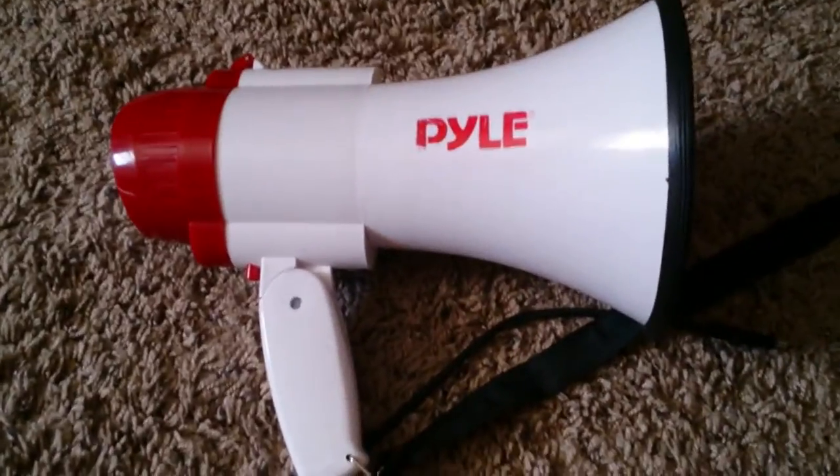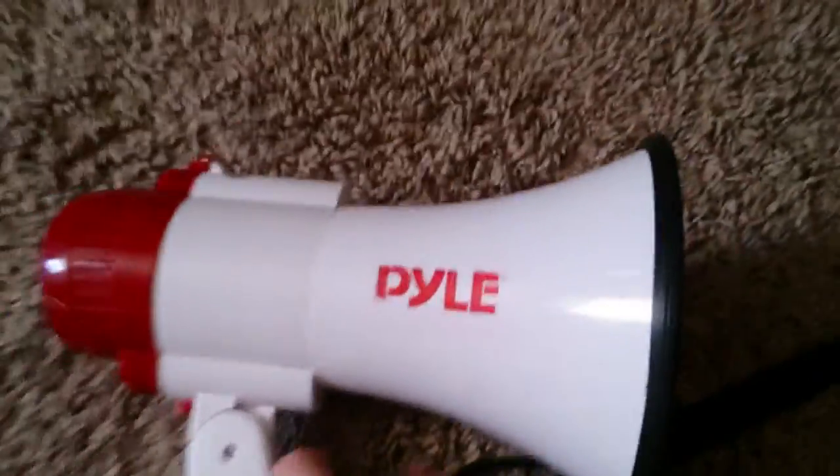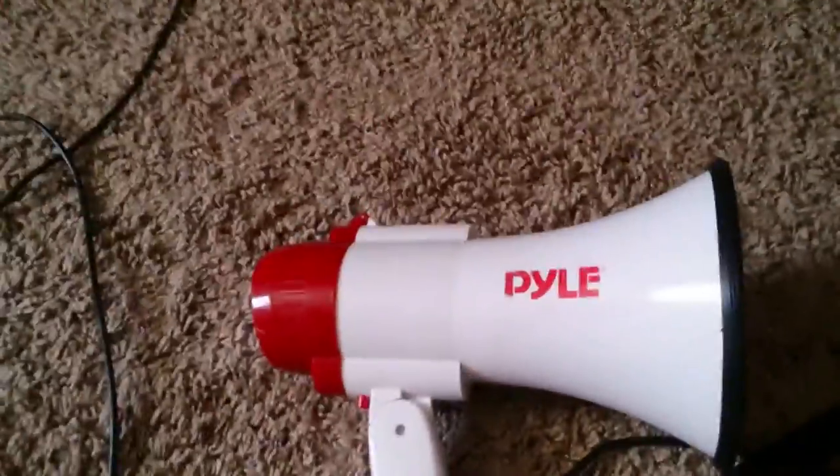Hey guys, this is the PowerPro PMP30 10 Watt Megaphone. I just bought this off eBay a few weeks ago. See, it is a megaphone.